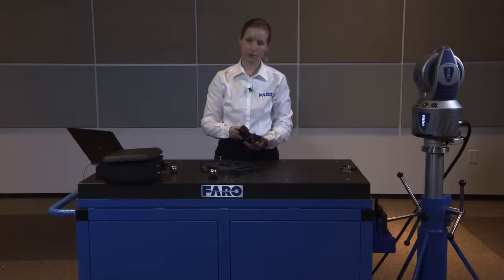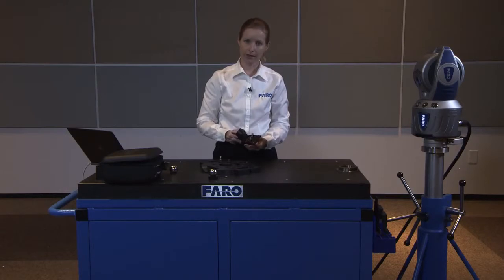This video has shown you how to use the RetroProbe 100 and a couple of cases where the RetroProbe 100 might be the tool you would select for the job. Thank you very much.